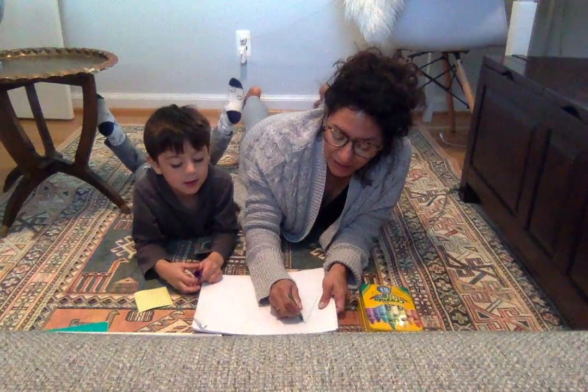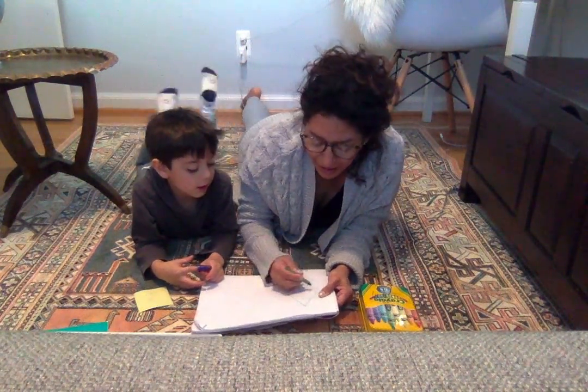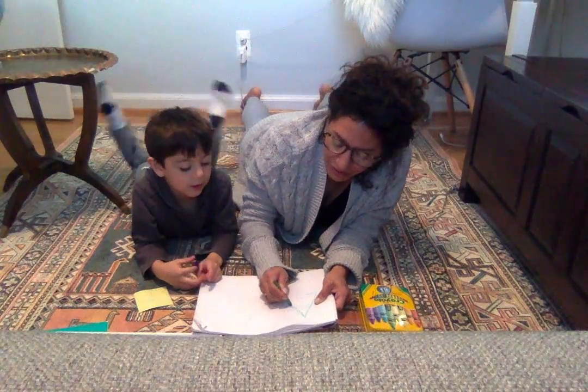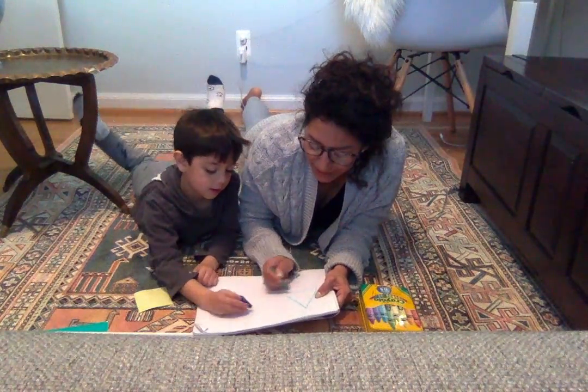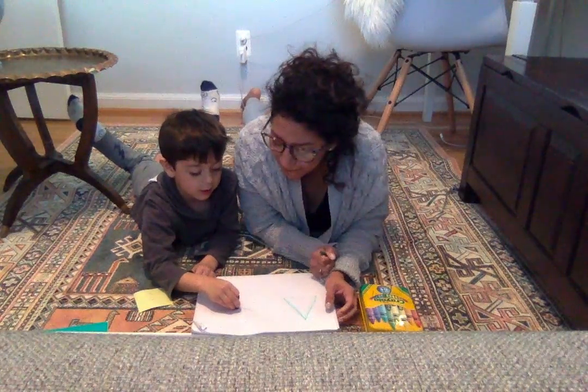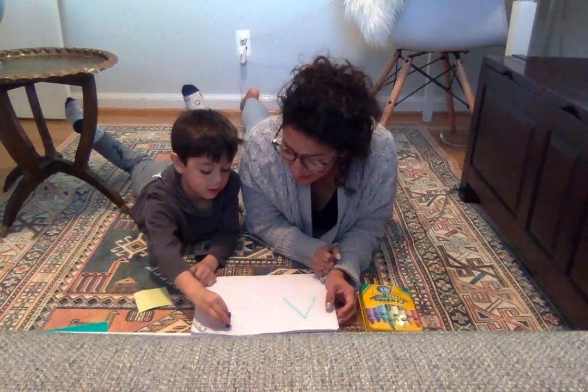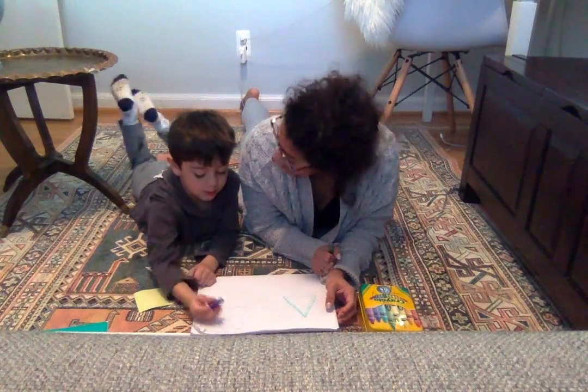So we're gonna do one line down, one line over, and one line up. Draw a triangle with me. Do you want to try? Yeah, I'll try it. Oh, that's nice, Leo. Awesome!